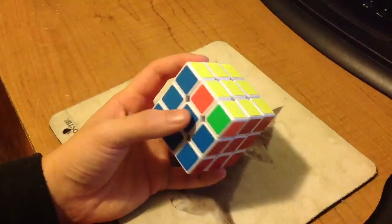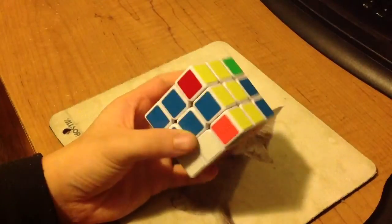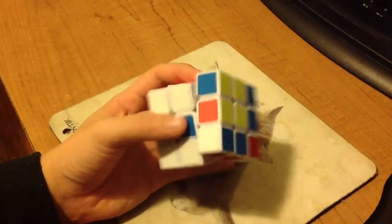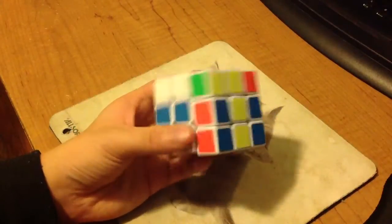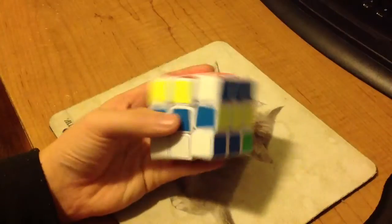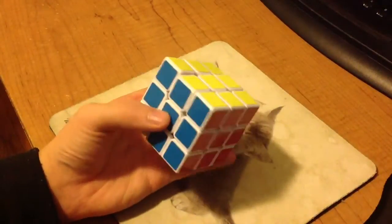The algorithm is from this angle and it's: R, U', L', U', R', U', R', U', L', U', L', U', L', U', L'.